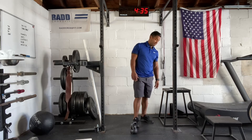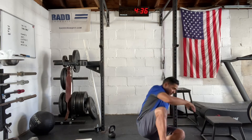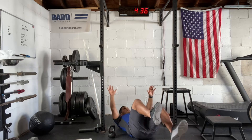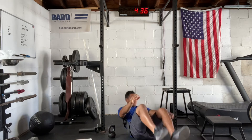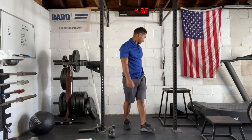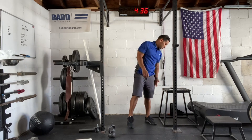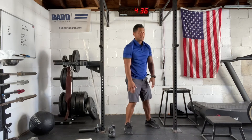Then we have dead bugs. You're going to lay down on the ground — one leg up, one arm up — and alternate both sides. Next we have up-downs. We'll do 10 up-downs: go down to the ground, keep going to the back, come back to the stand.